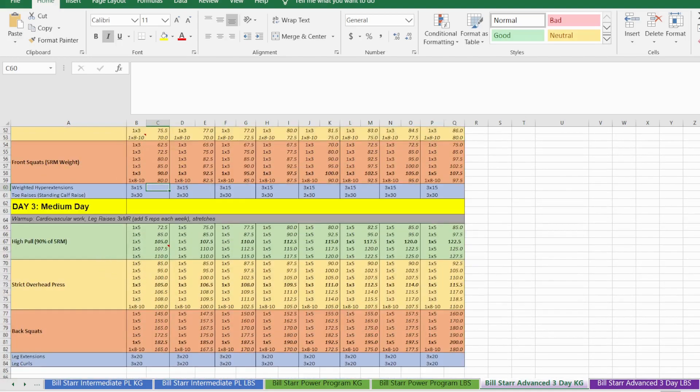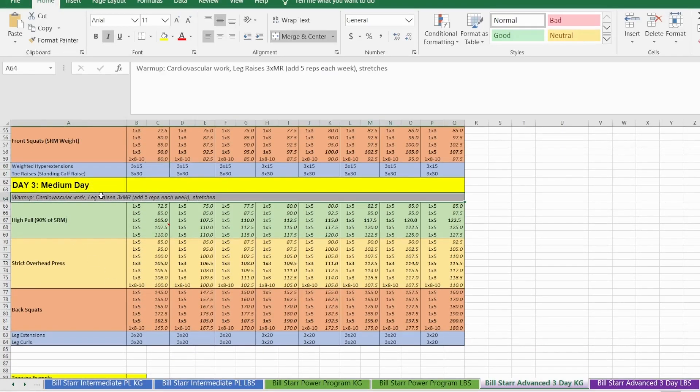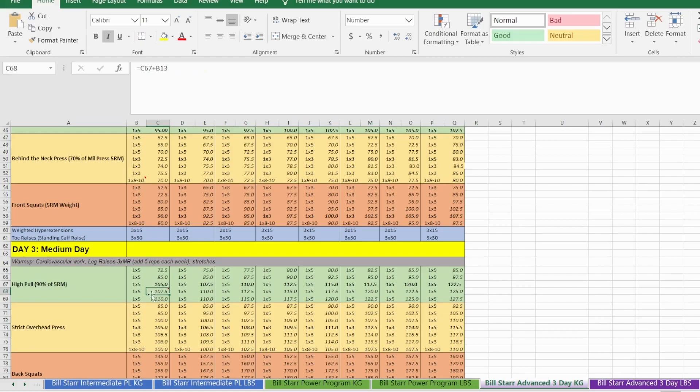That covers day two. Day three is the medium day — after the warm-up routine you'll do high pulls, strict overhead press, and back squats. The high pull is my personal favorite exercise. To calculate the high pull top heavy set weight, I use 90% of my power clean five-rep max, which is pretty representative of what you can do for a high pull comfortably.